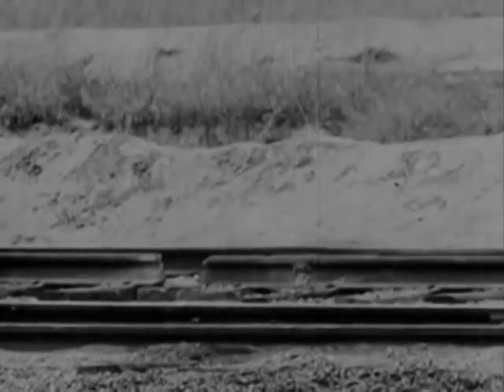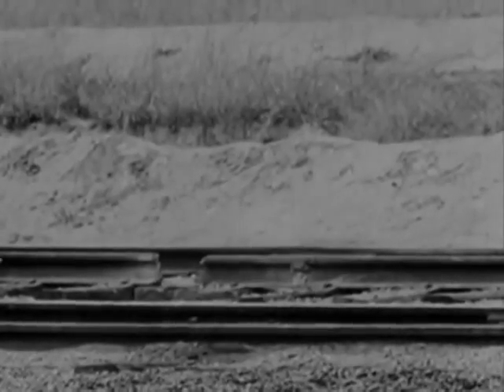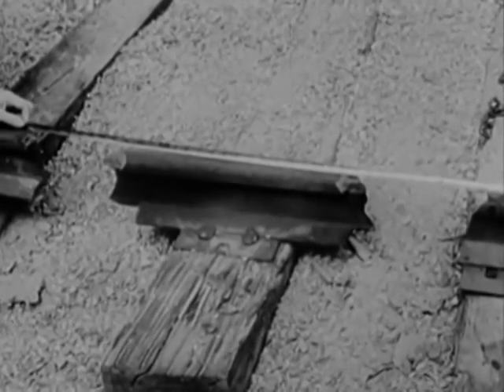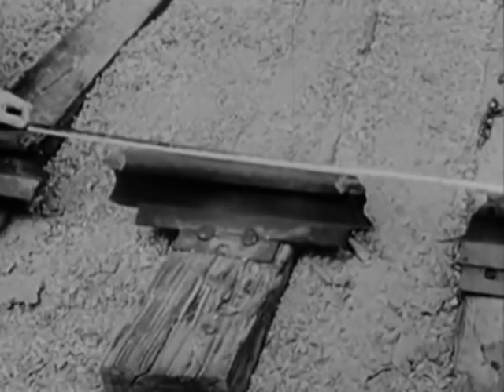Evidently, we didn't place the charges far enough apart. This time we'll blow out two 8-inch gaps and leave a sleeper in between, 20 inches long. When 350 tons of rolling freight crashes into this, look out.